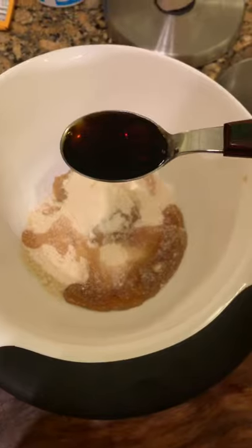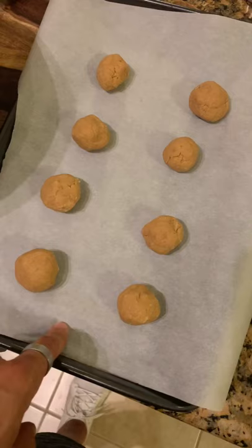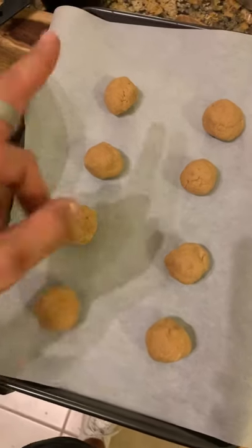And one teaspoon of vanilla extract. Mix it on up! Grab yourself some parchment paper and roll them into a little ball.